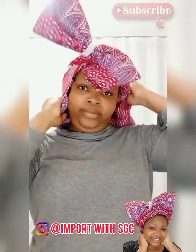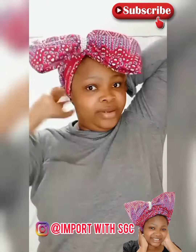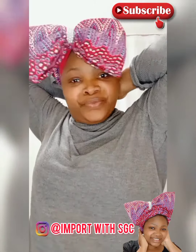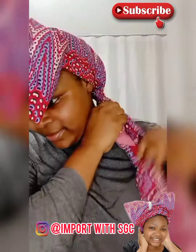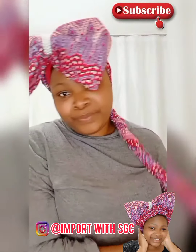Right now I'm placing the remaining part of the fabric on my head, then I'm going to tighten it at the back like so. I'm not using any pin or whatever — I'm just ensuring that it's firm. Then I begin to twist the strand and bring it forward, making a long twist and bringing it forward.